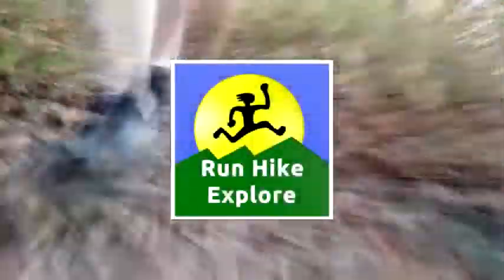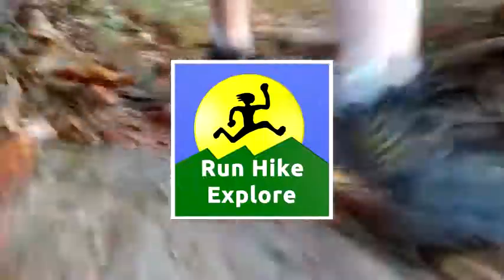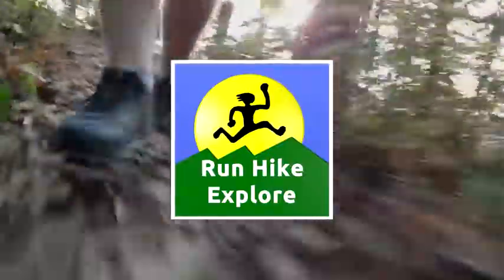Thanks for watching another episode of Run Hike Explore. Hope you found this demo of the Jetboil Zip cooking system helpful. If you have any questions or comments, put them down below. And remember, it's your world — go live in it. We'll see you next time.